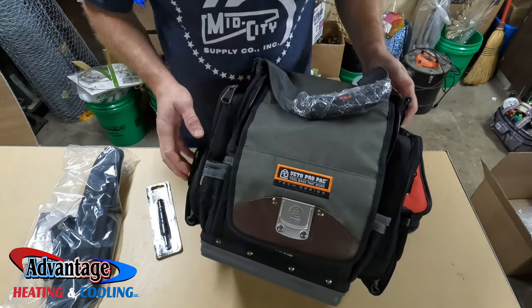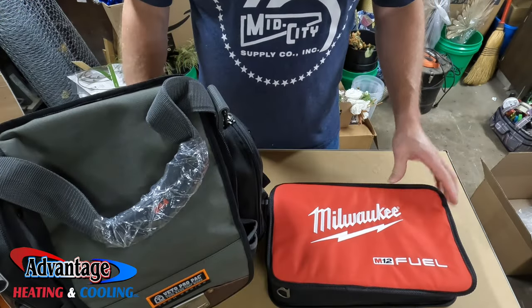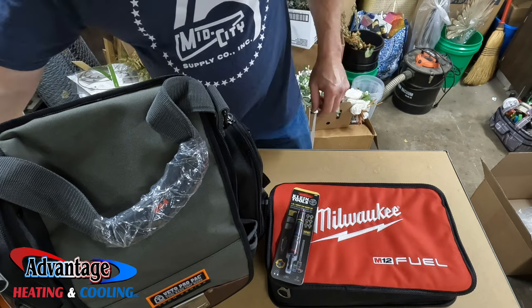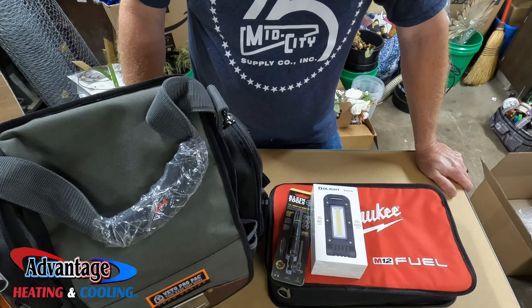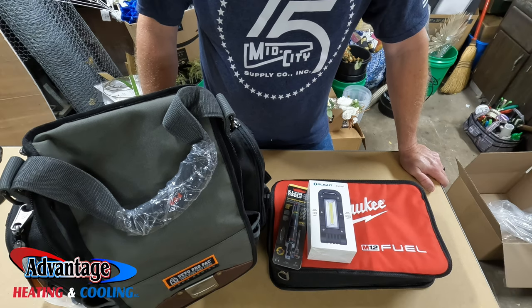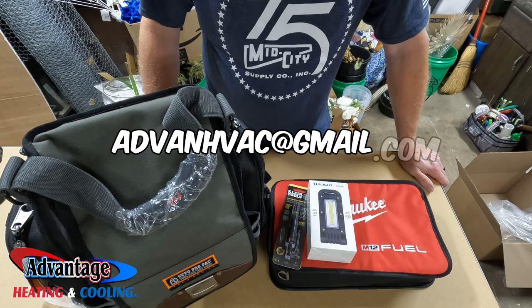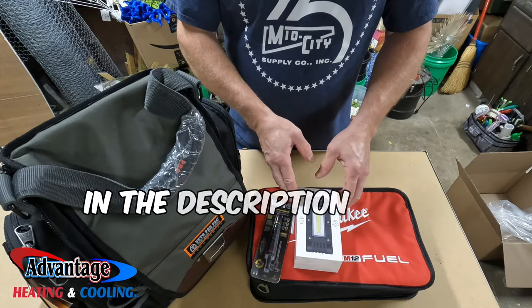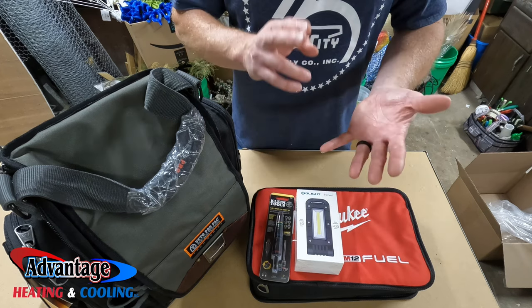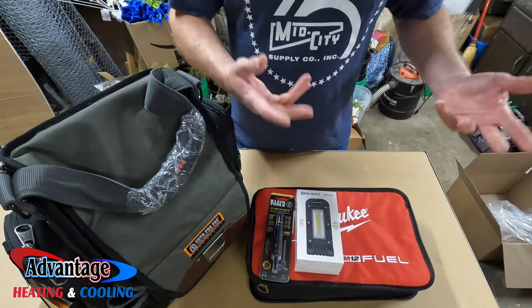Head to the comment section below — if you want to have a chance to win all this, hashtag giveaway. Within a few weeks I will draw a name and announce it on a video who won. You can email me at advanhvac@gmail.com with your personal information, and I'll mail it out free shipping. Everything will be in the description below with the rules and all that. Just be a subscriber and write down in the comments hashtag giveaway, and you'll be automatically entered.